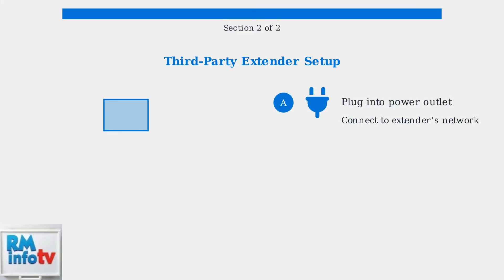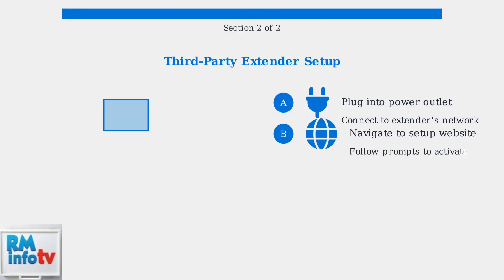For third-party Wi-Fi extenders, the setup process involves connecting directly to the extender's network and using its web interface for configuration. First, plug the extender into a power outlet. Then connect your device to the extender's temporary network, which usually appears as the extender's model name. Next, open a web browser and navigate to the extender's setup website. Follow the on-screen prompts to complete the activation process and configure your network settings.